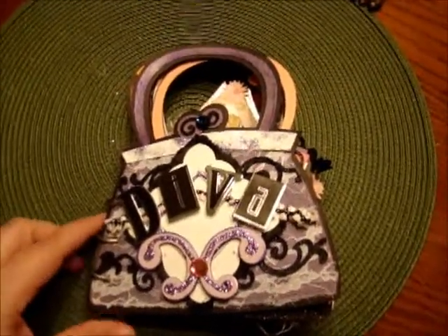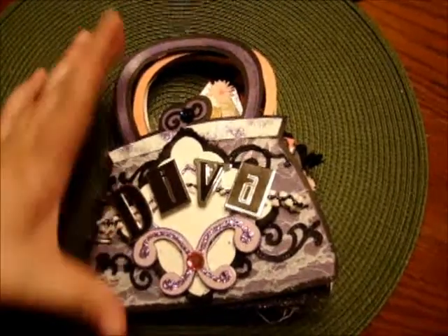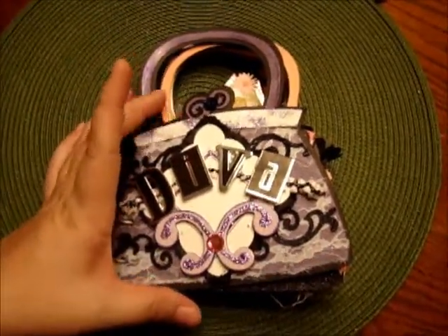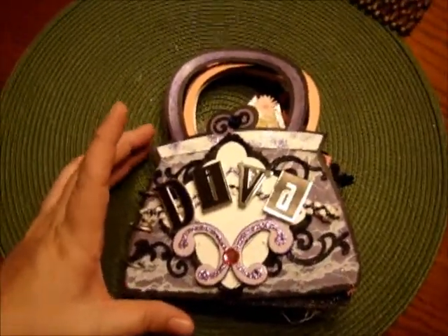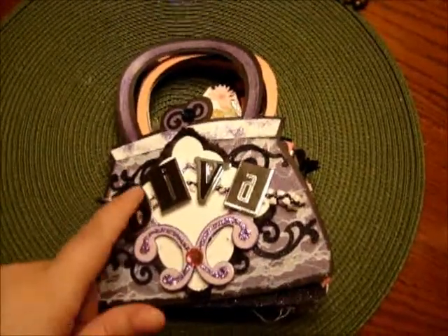On the front here, I want to first start off by letting you know that this book is about 7x7 — that's including the strap of the purse. This is a die cut from the Disney cartridge. It's actually Daisy Duck's purse, as most of you know, and I have Diva on the front here.